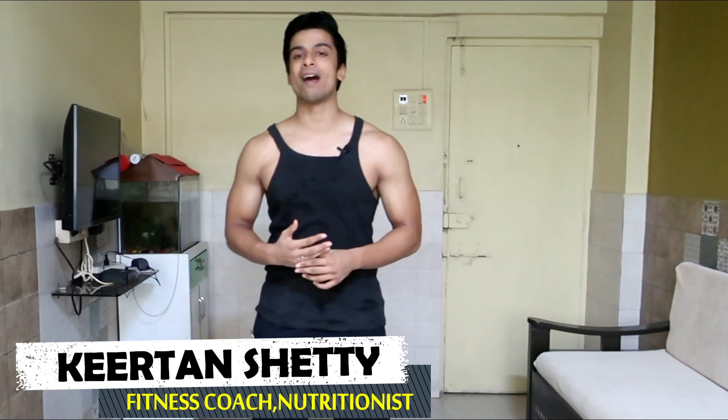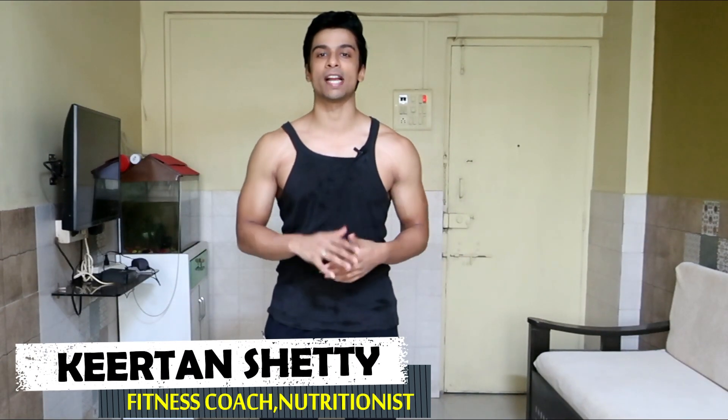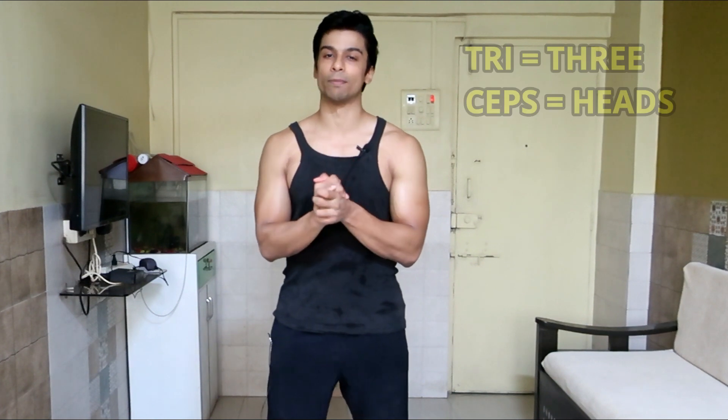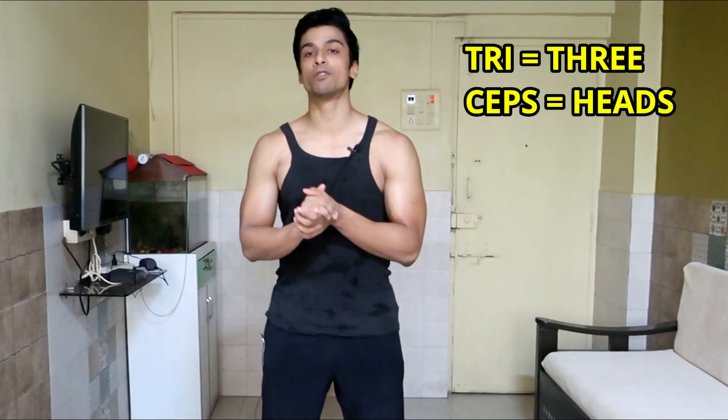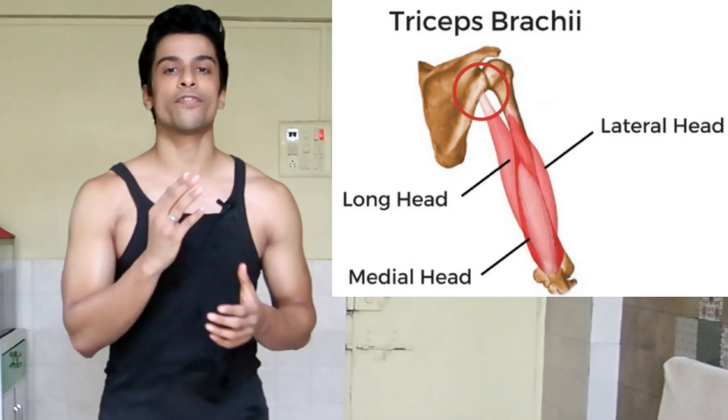In today's video I will be sharing an anatomy-based tricep workout. Since this workout is based on tricep anatomy, let's have a quick look at the anatomy of the triceps. The word 'triceps' means three heads — tri means three and ceps means heads, so the triceps consists of three heads.